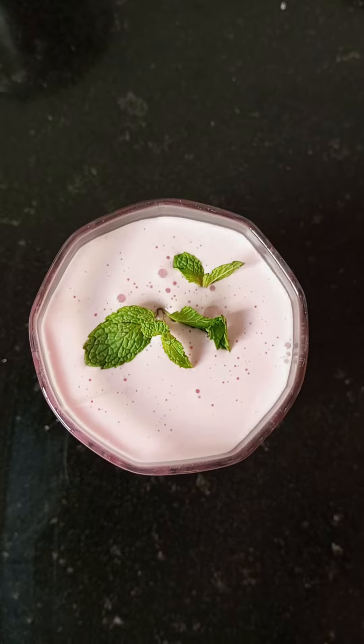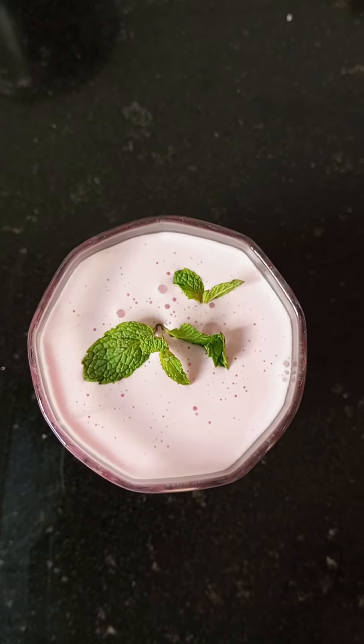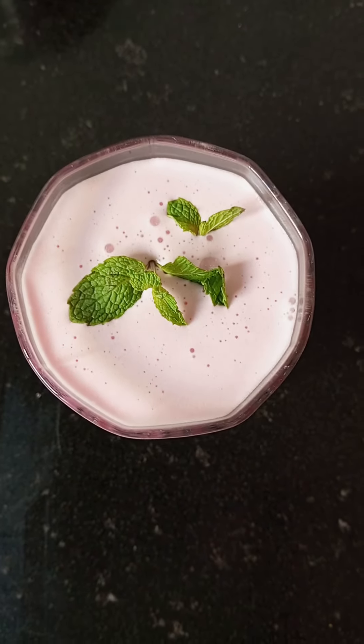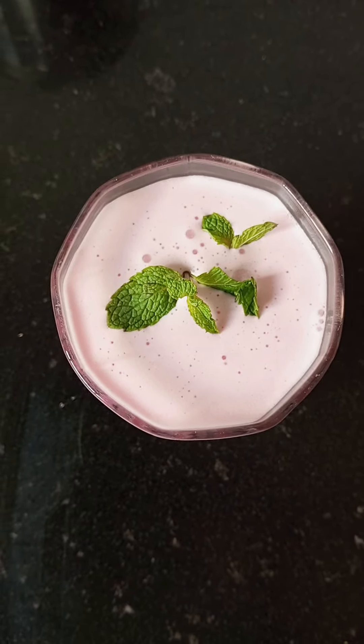Yummy rose syrup shake is ready! Please like and share, and please subscribe to my channel.